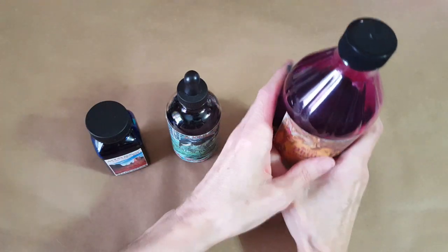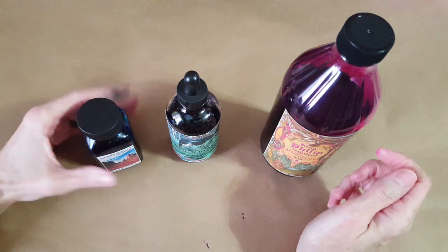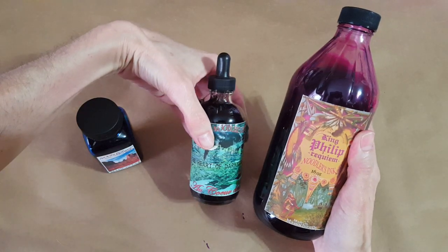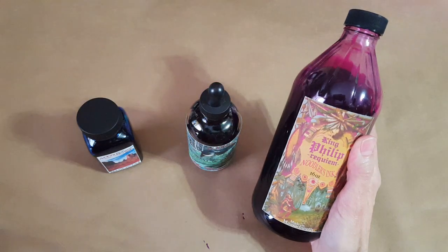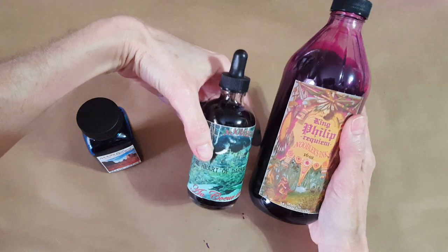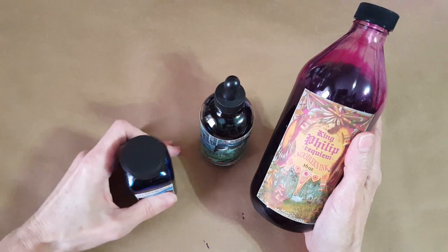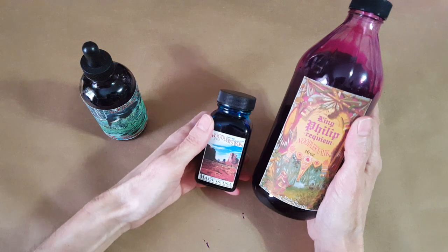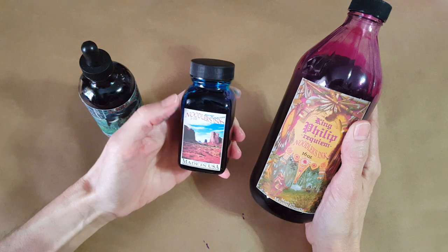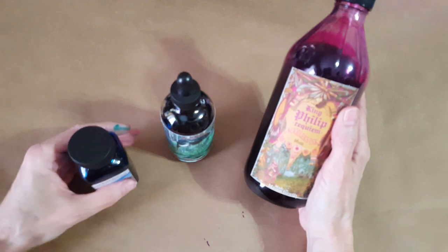I wanted to compare the ink bottle sizes. This is the 16-ounce King Philip. This is the four-and-a-half-ounce bottle of Noodler's Heart of Darkness — we are definitely talking about a large bottle of ink. And then this is the most common Noodler's size, the three-ounce bottle — this is my Noodler's Navajo Turquoise, one of my favorite colors. So that's the comparison.